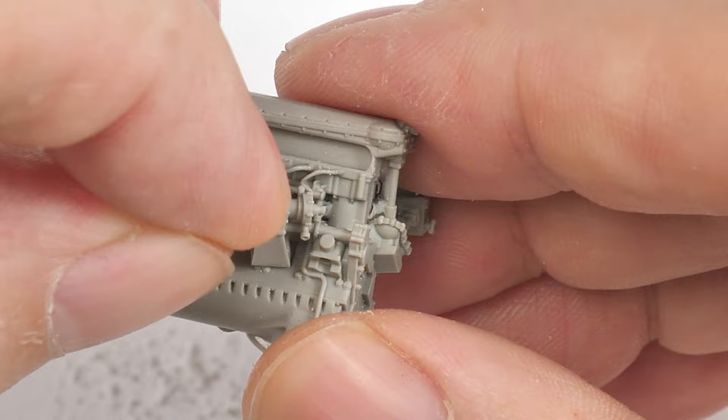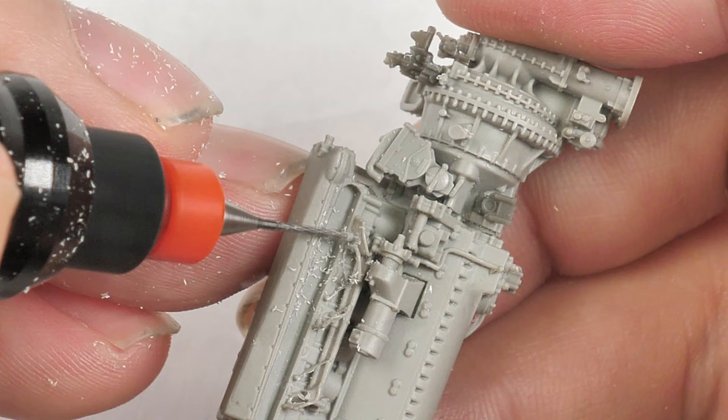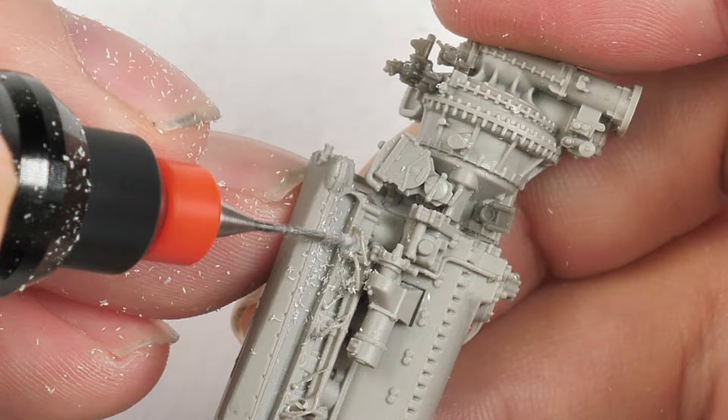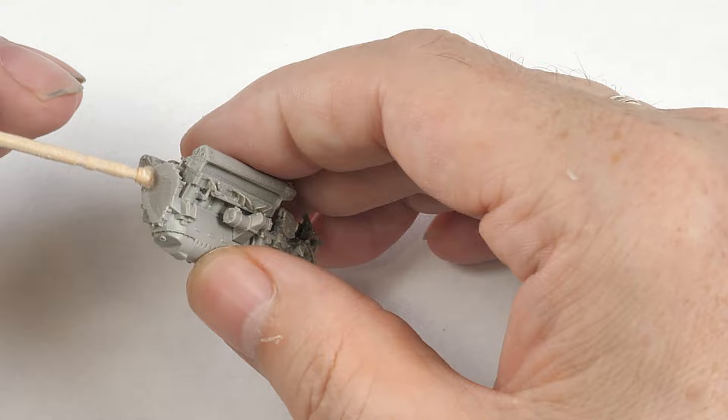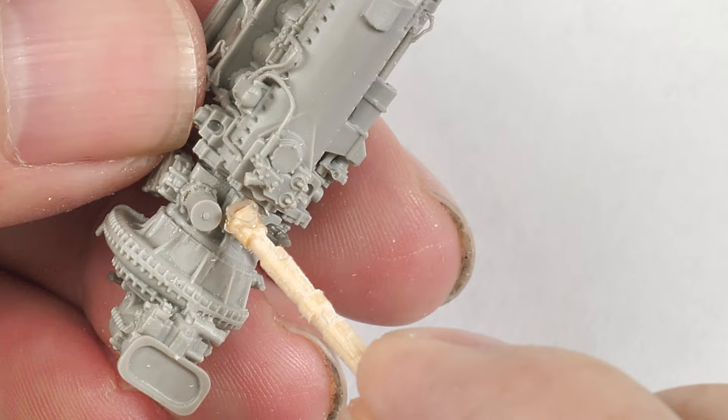Now we're on with the building. Everything is done in superglue. Superglue is not the friendliest medium to work with, as we all know, but with resin parts we've only got one or two options — either superglue or two-part epoxy. The construction of the basic block is pretty straightforward. There are some keyed joints, and as here on this crankcase cover, you just need to make sure you've got a very flat mating surface to ensure the parts are true and joint together properly.